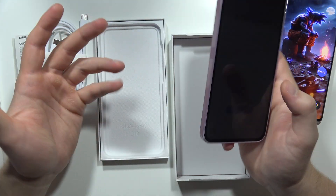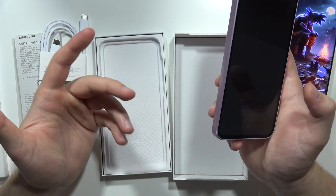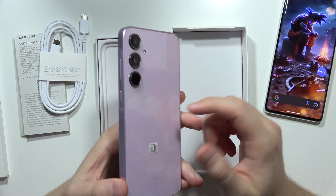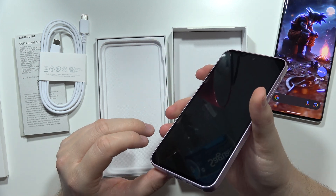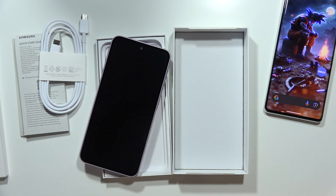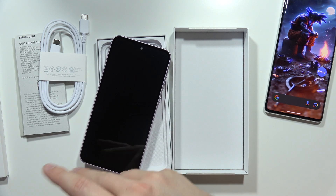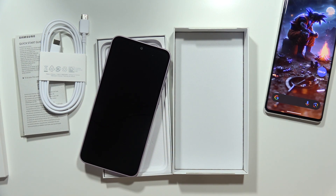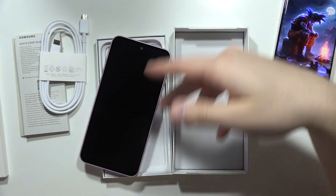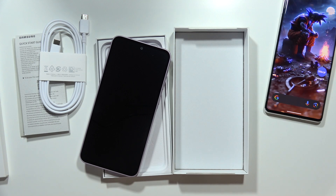There's no charger, no headphones, no silicone case, no adapter, and there's also no headphone jack on this smartphone. That's it for the quick unboxing. If you're looking for other videos about this smartphone, I recommend checking the description of this video for channels where I record tutorials, tips, tricks, and more advanced content. Please subscribe — thank you!